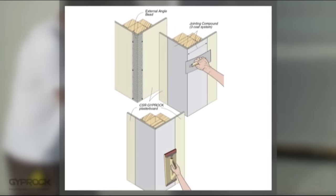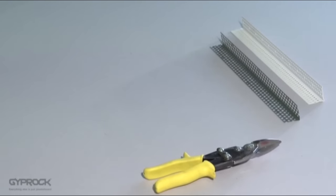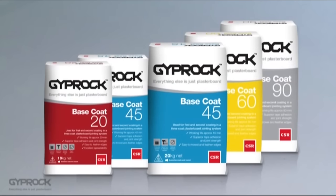Any corners that project into the room are finished with external angle corner beads, available in metal or PVC. For metal corner beads you'll need tin snips, a staple gun and staples. This works for both timber and steel frames, or you can use nails and a hammer for timber frames only. PVC corner bead is generally more resilient than metal bead and less likely to dent on impact. It's also recommended for wet areas, though it's trickier to install as it is adhered to the plasterboard edges using Giprock base coat before applying the jointing system.